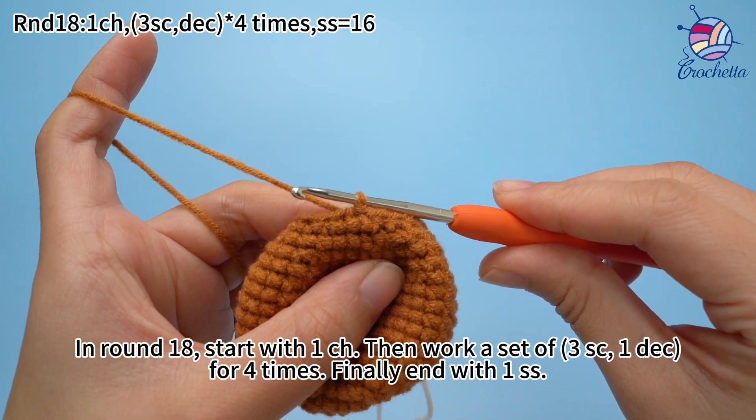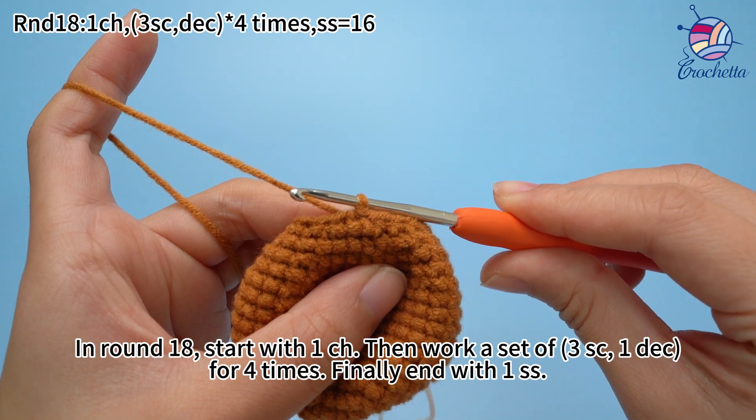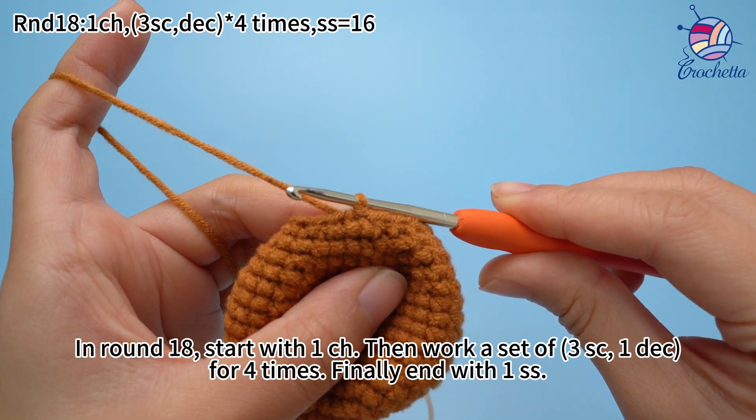In round 18, start with 1 chain stitch, then work a set of 3 single crochets and 1 decrease for 4 times. Finally, end with 1 slip stitch.